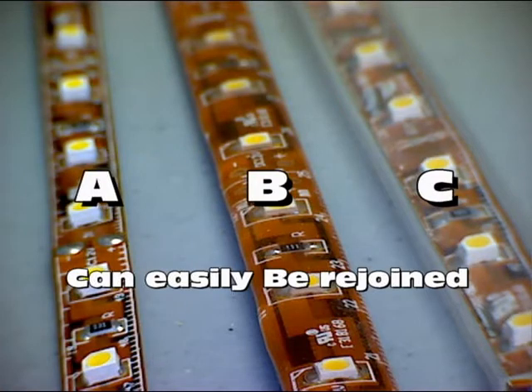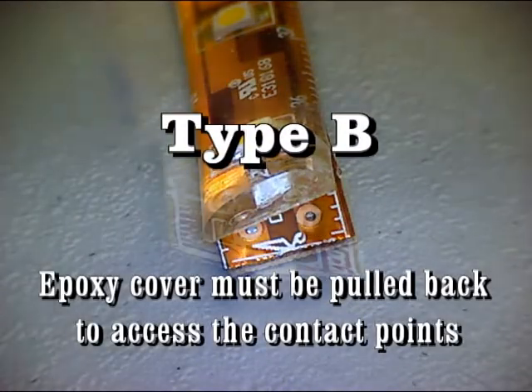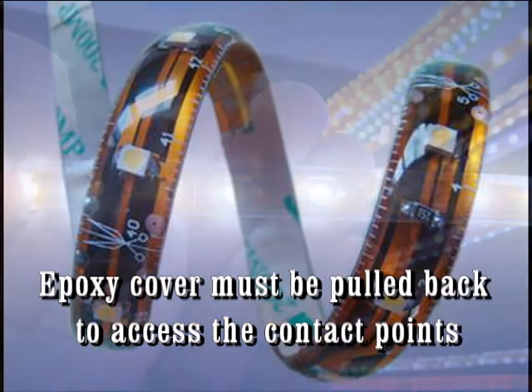Type A, B, and C can easily be rejoined. Type C can easily be pulled out of its silicone cover to access the connection points. Type B requires the protective gel cover to be removed in order to access the connection points.